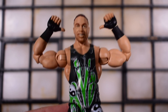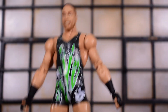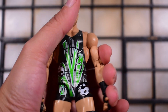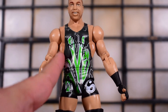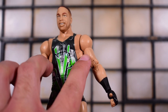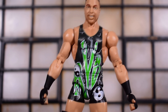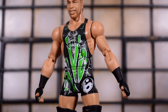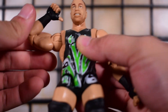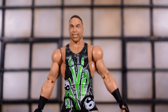Moving on to the articulation. If you don't want him in the signature pose, you can put the arms down, but it gets a little weird — his arms are stuck at this pose and you can't get them straight down like a normal human being. I think that has to do with the way they sculpted his chest; they made the upper torso area really wide. Both figures are like that, so the arms are just going to rest very wide.